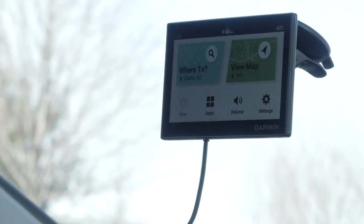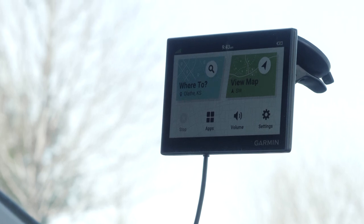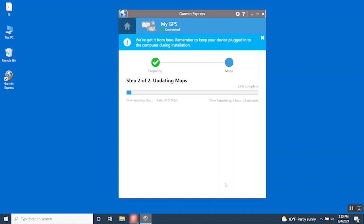If necessary, go to an open area with a clear view of the sky to acquire satellite GPS signals. For the best navigation experience, you should keep the maps and software on your device up to date. Map updates provide the newest available changes to roads and locations in the maps used by your device. Keeping maps up to date helps your device find recently added locations and calculate more accurate routes.